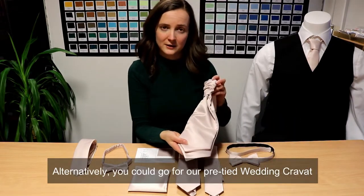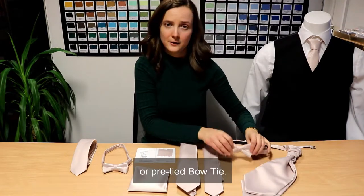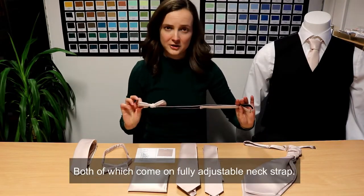Alternatively you could go for our pre-tied wedding cravat or pre-tied bow tie, both of which come on a fully adjustable neck strap.